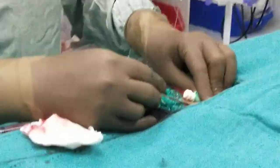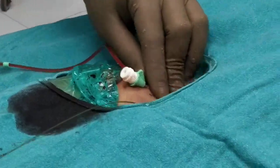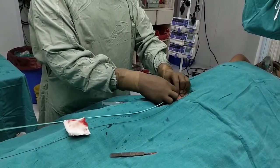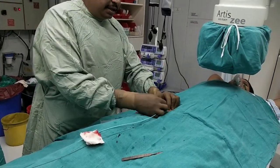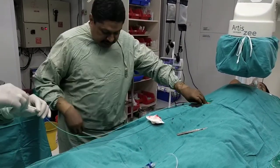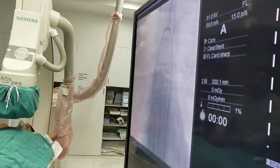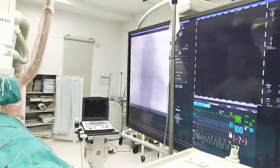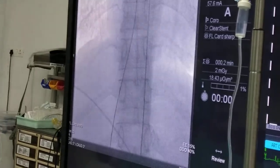We make a liberal cut into the vein because we have to pass a balloon track, so we need a good access area. We will now put a pigtail into the artery up to the aorta, which will act as a central aortic pressure measurement, as well as a marker in the aorta for guidance of transseptal puncture.